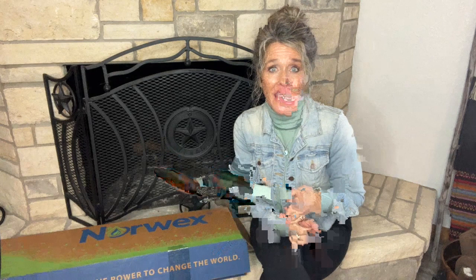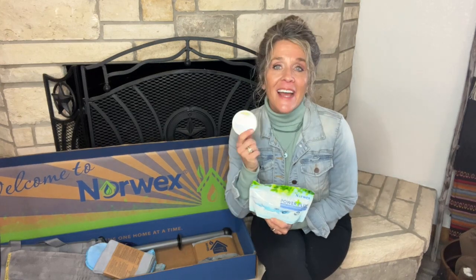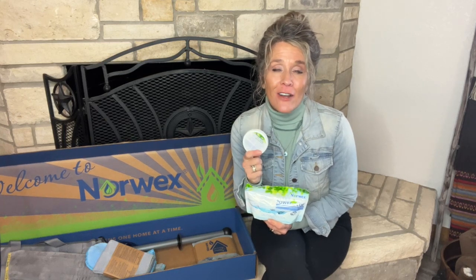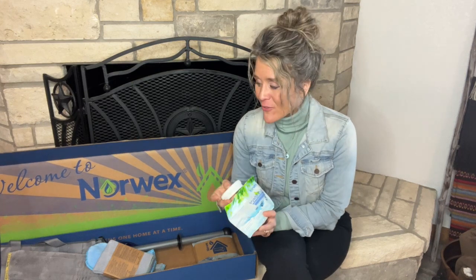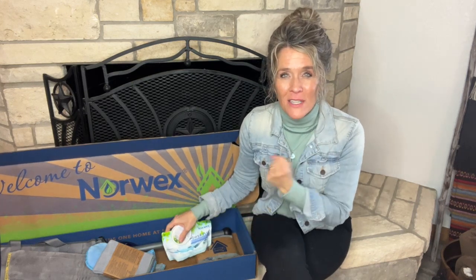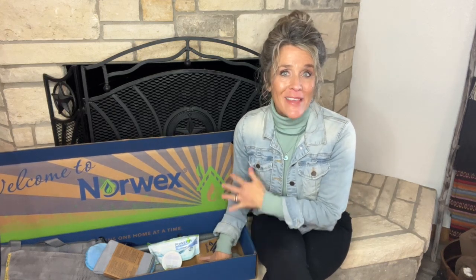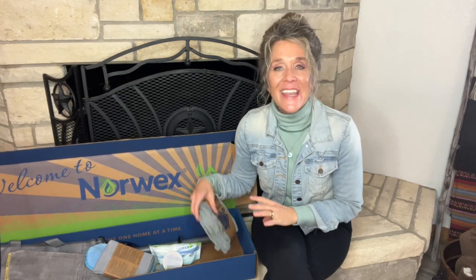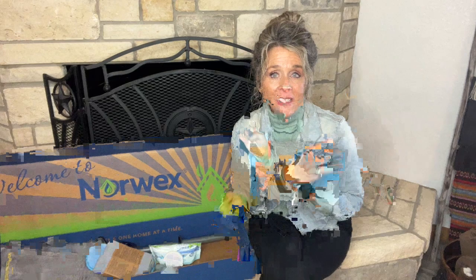Also in the standard starter kit is a mini size of the ultra power plus laundry detergent, which is again a huge customer favorite, and our cleaning paste. At our house we don't need it all that often, but when we do this stuff is amazing for getting those harder-to-clean areas — it just gives you a little bit more scrub. I love it on our cooktop stove, in the tubs and showers, things like that. And then the very popular face and body cloths come in the standard kit. These allow you to remove your makeup and clean your face with just water.